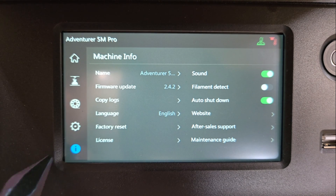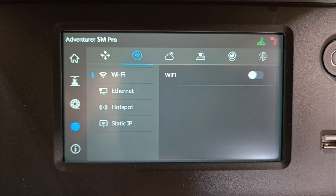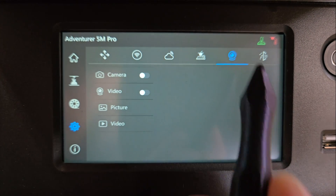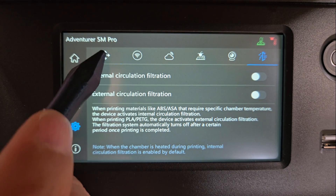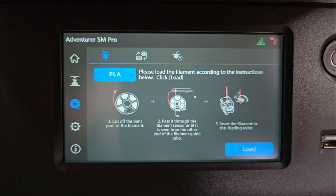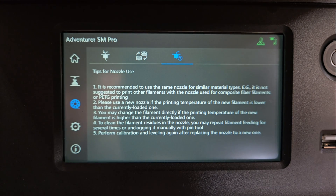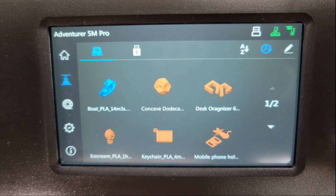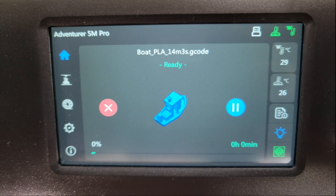With the setup finished, I explored the features on the touchscreen, which include basic machine settings, controls for the X, Y, and Z axes, Wi-Fi and camera settings, air filtration settings, and of course the bed leveling and vibration calibration tools. Once I was familiar with the features, I connected the provided USB drive and selected the classic Benchy G-code file that was included for the first print.